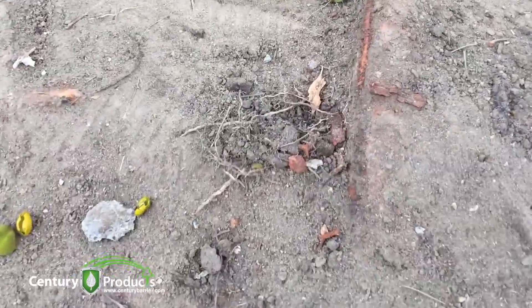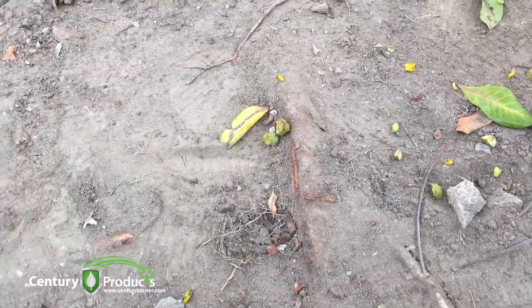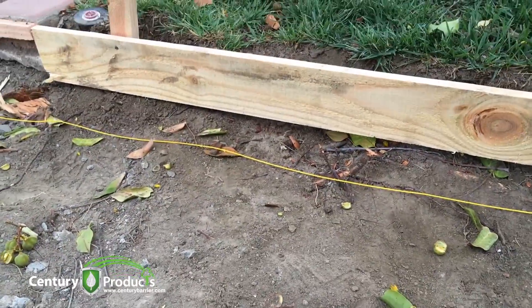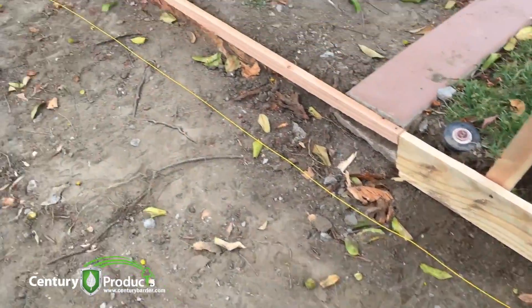You can see these feeder roots are still here under the cement, still attached, with large roots still in the soil creating a problem. These should be severed and a barrier installed.